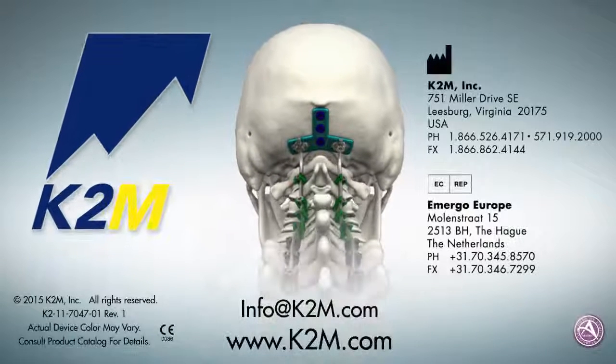The Caspian Occipital Plate System from K2M, Complex Spine Innovations.